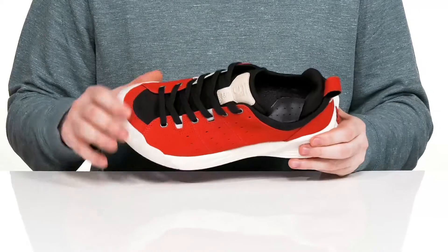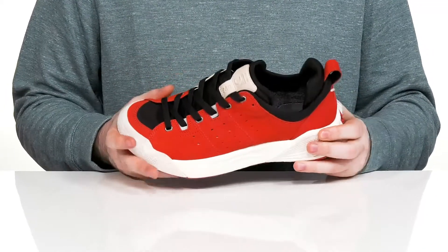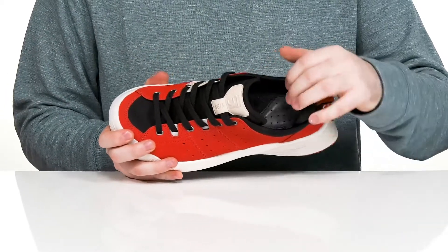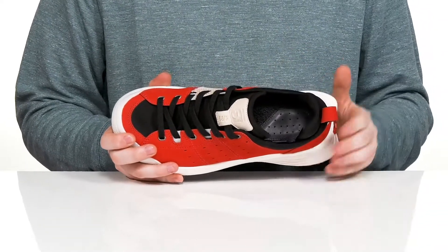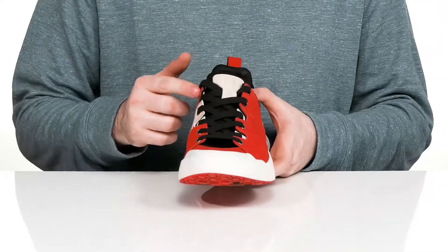It's water resistant with a gusseted tongue to keep out debris. It uses a very padded interior with some memory foam on the heel and the tongue to keep it secure and shock absorbent.